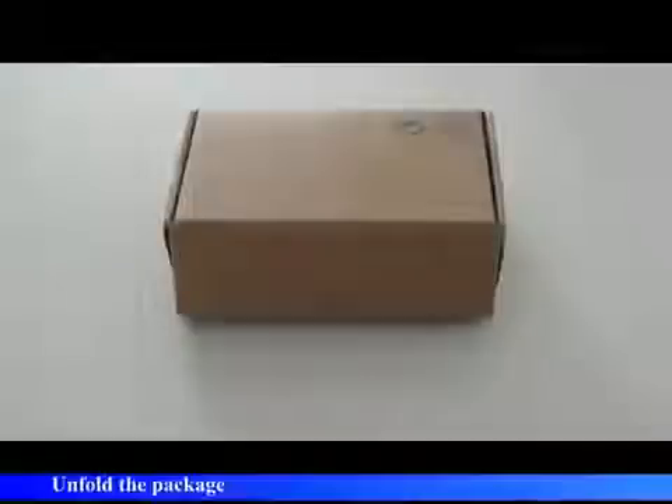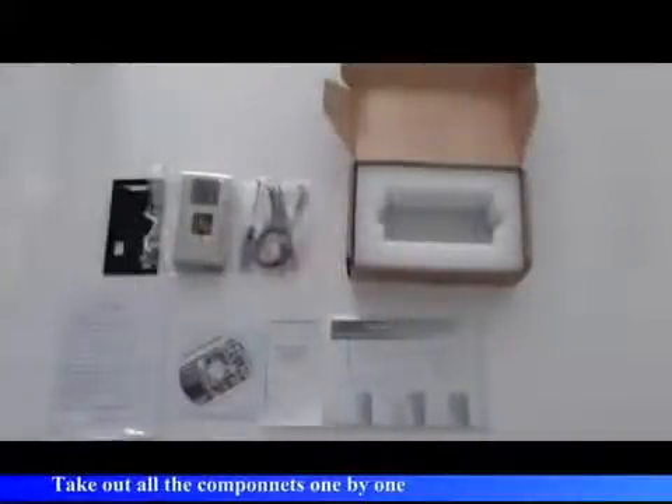Unfold the package. Take out all the components one by one.